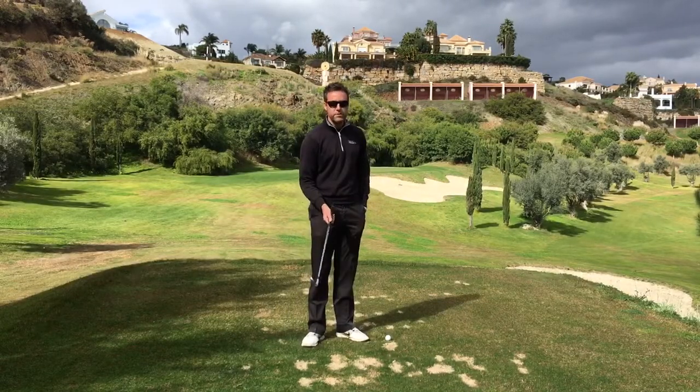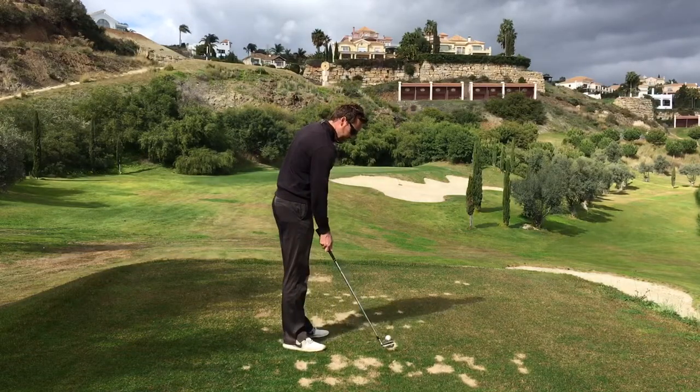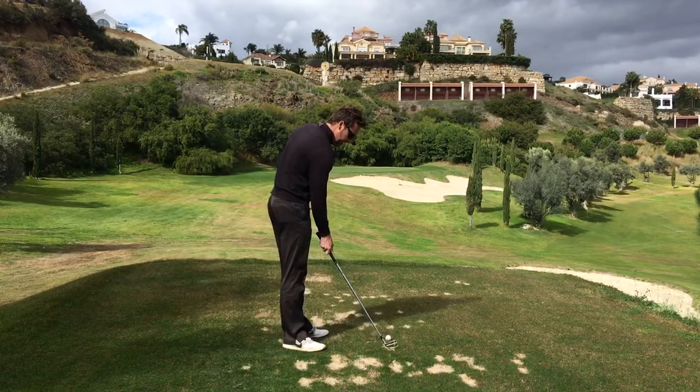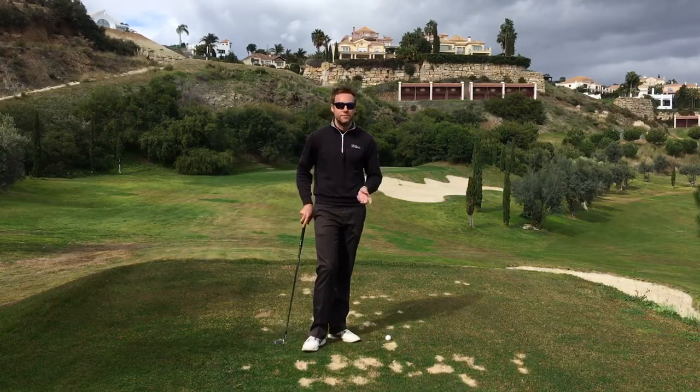It's simply, most of the time, just a coordinational error where instead of returning the club to there, you return the club to there. We're talking a mistake of three quarters of an inch. It really isn't very much.